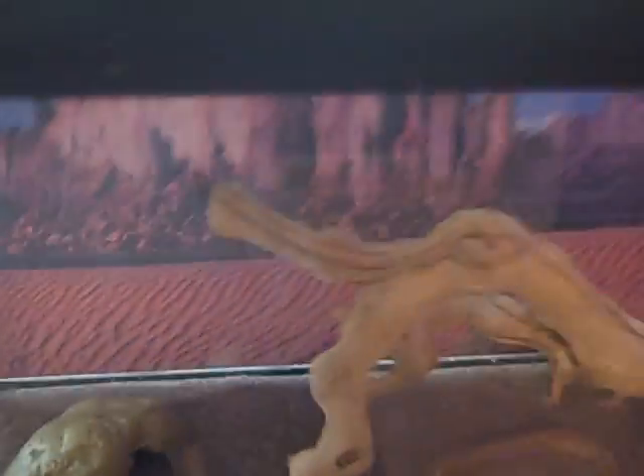After that, I put in this amazing background — it's Monument Valley, and I think it looks really cool. It makes the terrarium look even more desert-like.